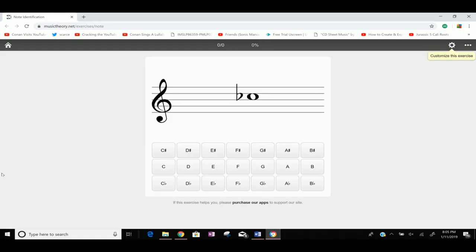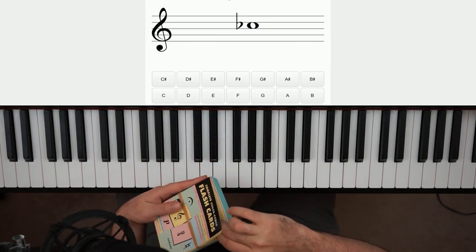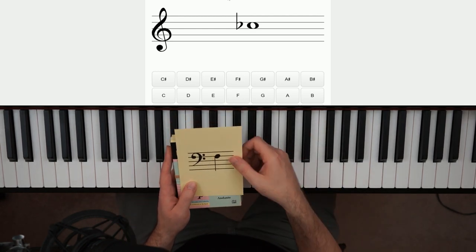I have included a link to this in the description. This is an exercise online you can either do, or you can pick up a pack of flashcards. You can find these on Amazon — there's actually a bunch in here, but the yellow ones are the ones you want for reading music, and you just wanna go through these again and again.